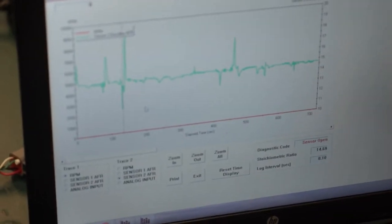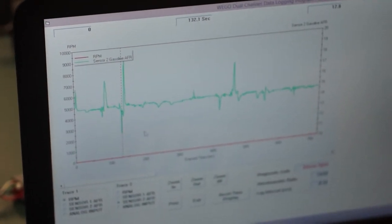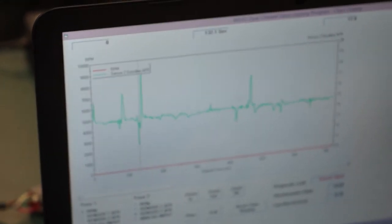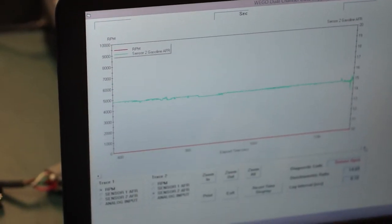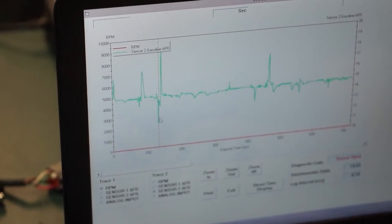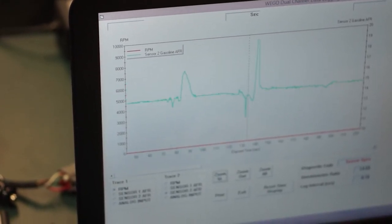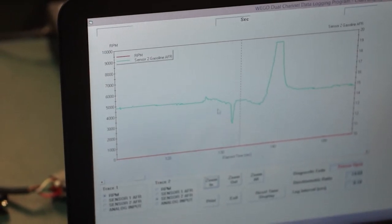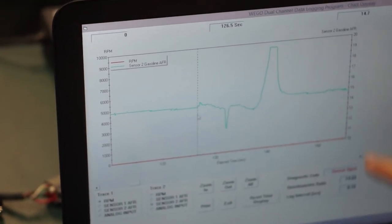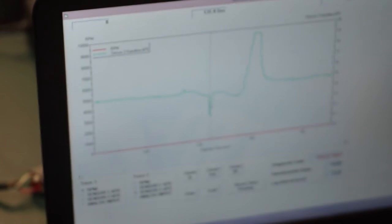Here we are in the WeGo dual channel data logging program — this is the data logging software. What we did was we went out, drove around, got back and downloaded the data from the WeGo itself. This is all of the driving that we did, and you can see there's even more data over to the right. You can click and drag across, and you can use the zoom in feature to actually zoom in and dial in on specifics. Right here he went down to 12.3 — we know this was wide open throttle. We went from 14.6, up to 14.8, and then boom, he hit 12.3 because he went to wide open throttle, then came back up to 14s.